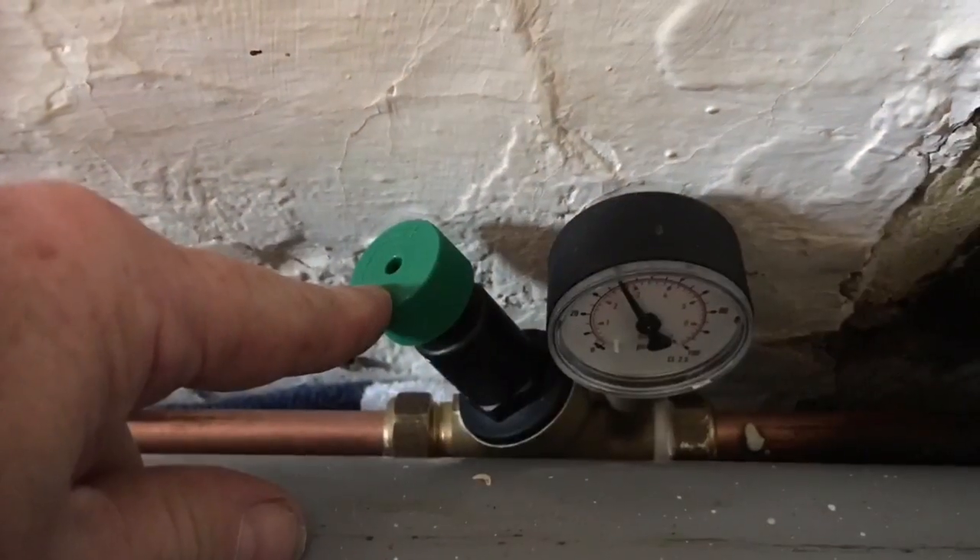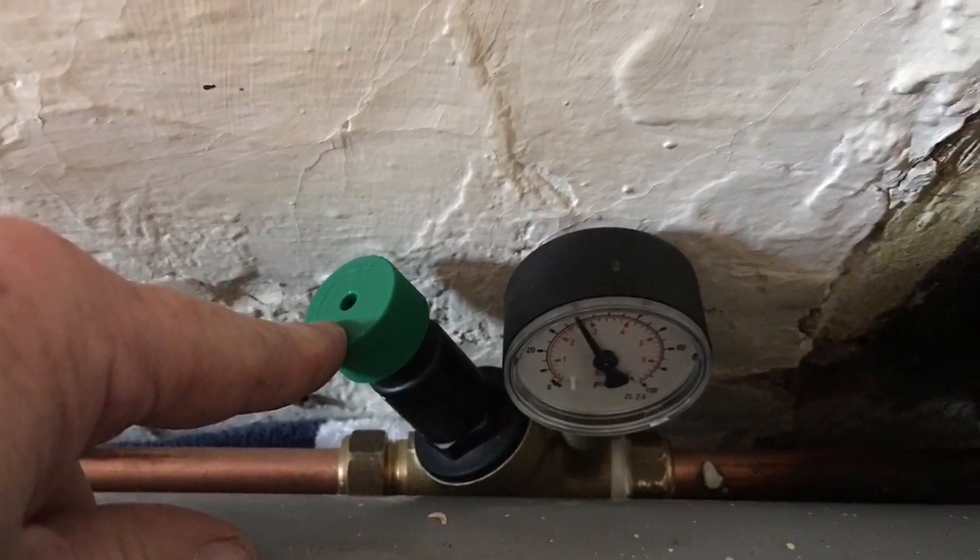If ever there's a pressure problem and you need to increase the pressure, you can do so by turning this green knob — turn it to the centre at the top.